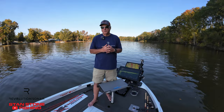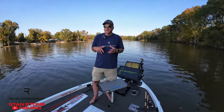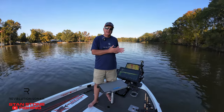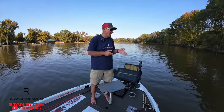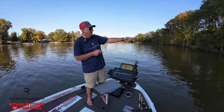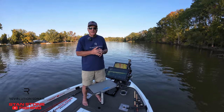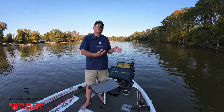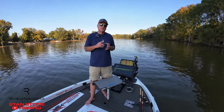It also has compass heading. So you can spot lock your trolling motor and set a compass heading. If you've got a brush pile over there, you can actually set the heading to point at it, and it will stay on that heading so you can sit there and fish that structure. That's another great feature.